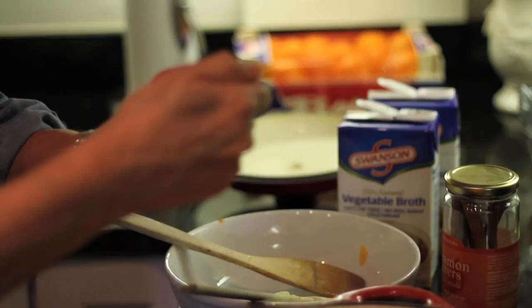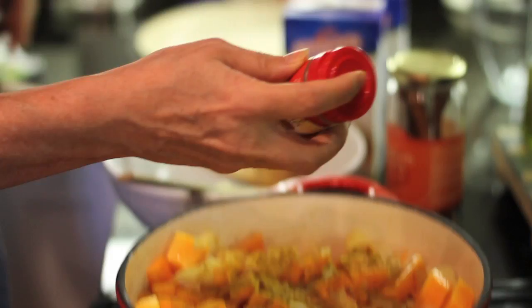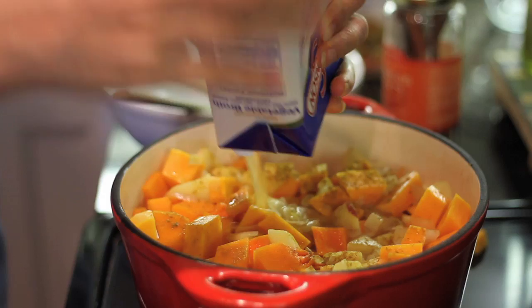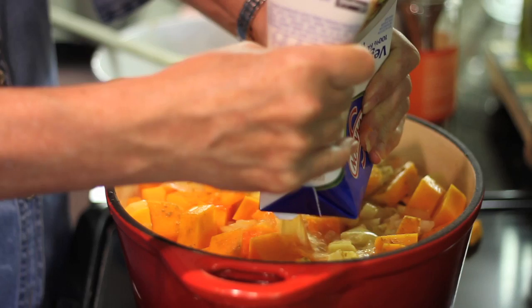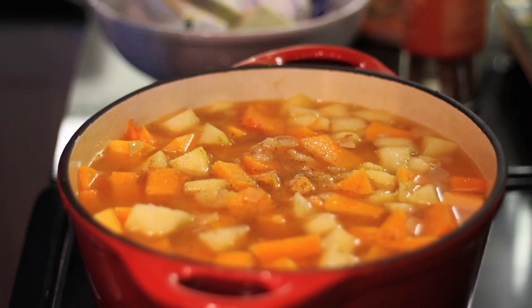Now I'm going to add a tablespoon of curry powder — actually two tablespoons because I doubled it. And then I use veggie broth. This is four cups, so I'm going to use eight cups total since I doubled the recipe. I'm going to add another pinch of salt and a little bit more pepper.